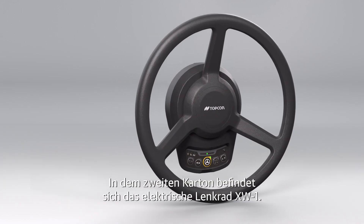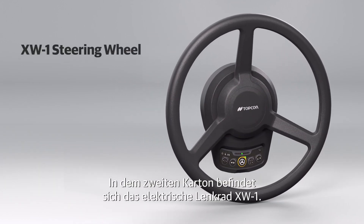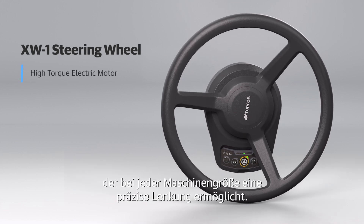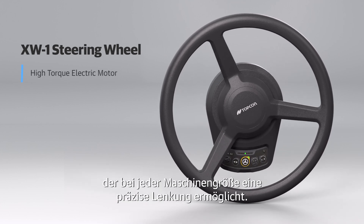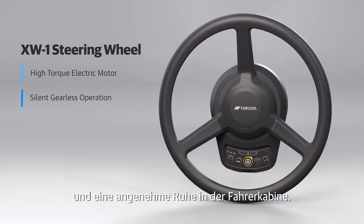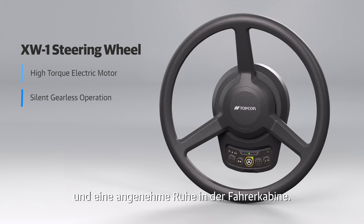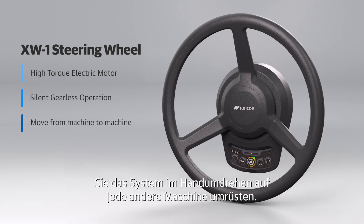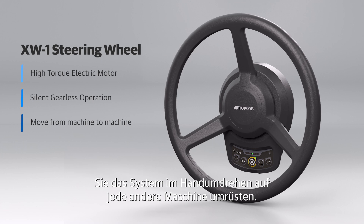The second shipping box contains the XW1 electric steering wheel. This steering wheel features a high torque electric motor for precise steering control for any size of machine. The gearless motor provides silent operation and keeps your cab nice and quiet. With a simple installation and calibration, you're able to easily transfer it from machine to machine.